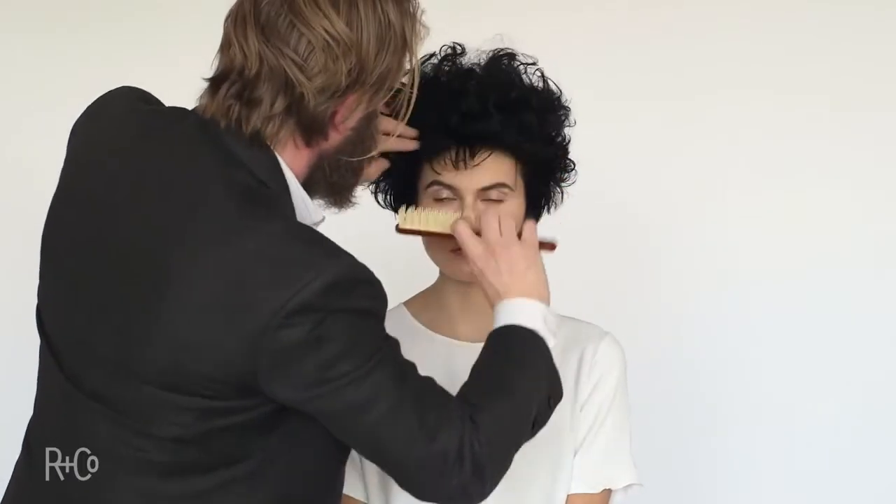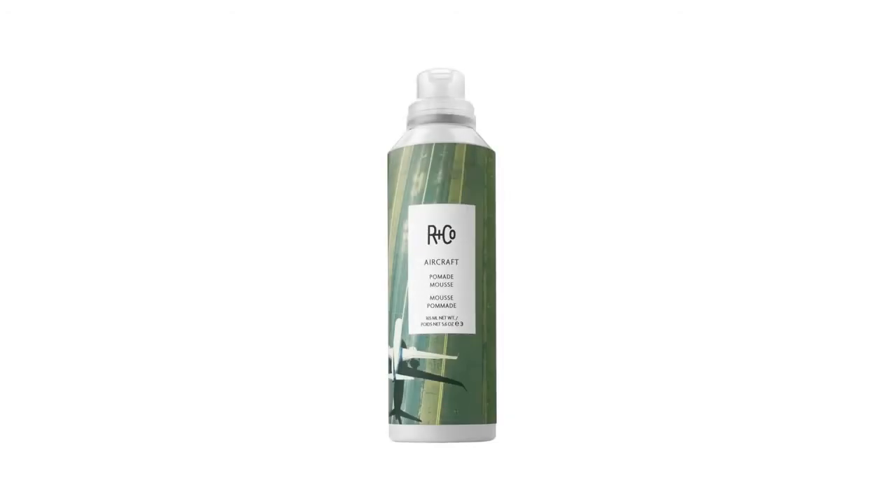We used an ingredient called neem oil that strengthens the hair and keeps the moisture in. You see right there — fantastic look. Curly, great looking hair, got this little bob. Aircraft really did a great job. Hope you enjoy it. Thanks very much.